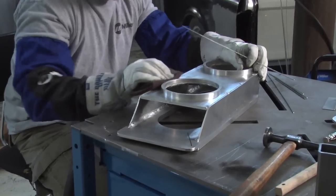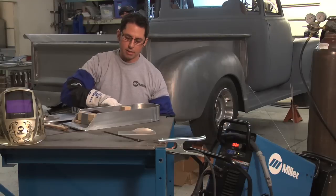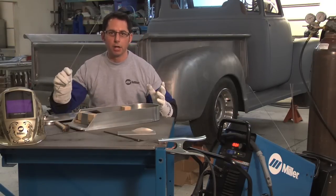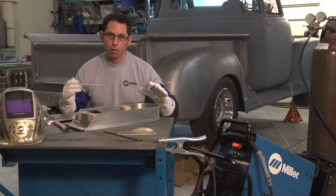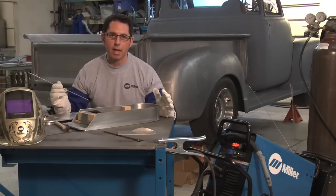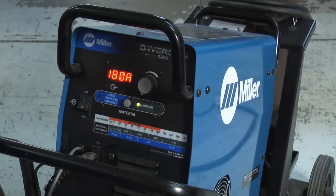To start off with, material cleanliness is always going to be an issue. We've already scotch-brighted the material we're going to be welding, and we've got some 5356 aluminum filler material. I already cut it in half to make it easier to use. What's going to be unique about this project is that we've got different thicknesses of material to work on. The good thing about the Diversion family of products is that basically all you need to know is your material type and your material thickness.